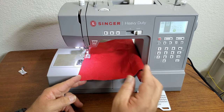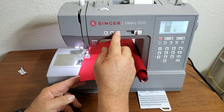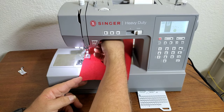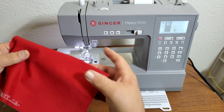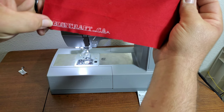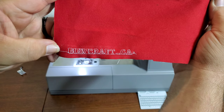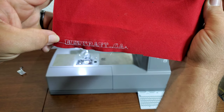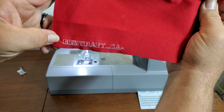I did it on high speed for the video, but I like to do it on low speed. The letters sometimes come out better on low speed. You can see the B is a little distorted — it's not as good as when it's on slow speed.